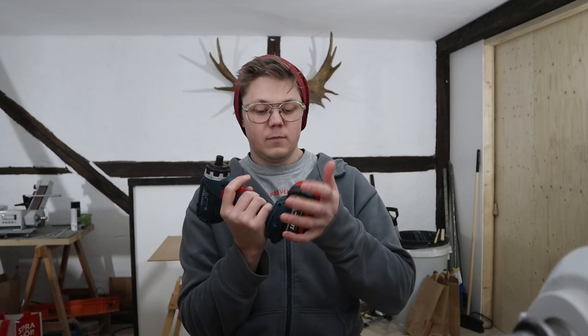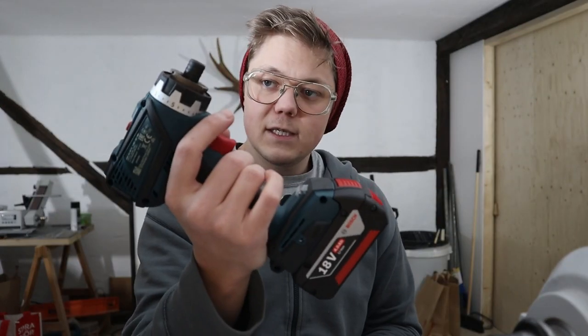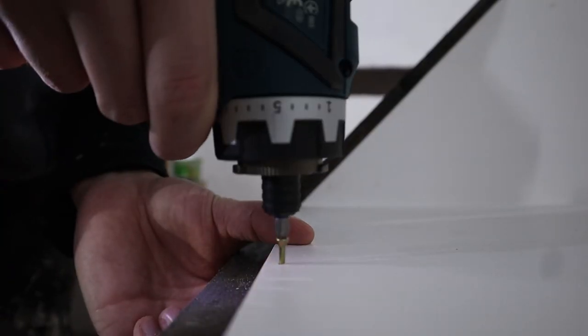Now you might ask yourself: how in the world is that a reasonable price for a drill driver? Well, let me show you what you get. Obviously, the housing. This is how you use it as a driver — you just put your bit in there and off you go.